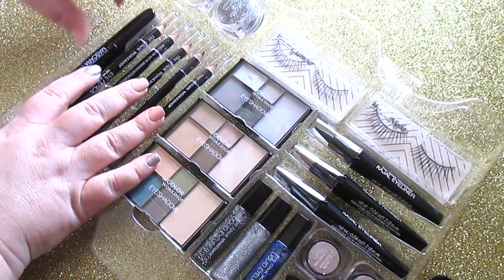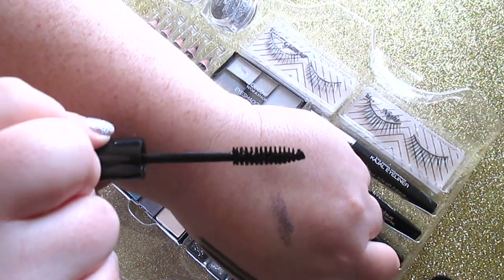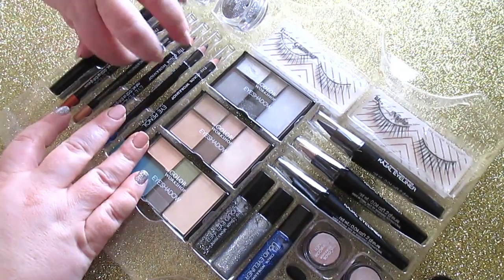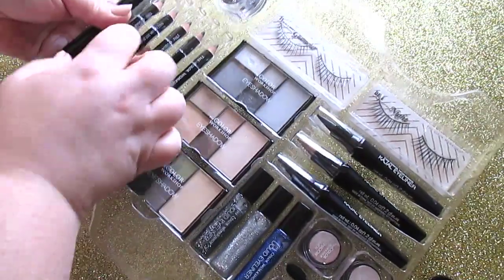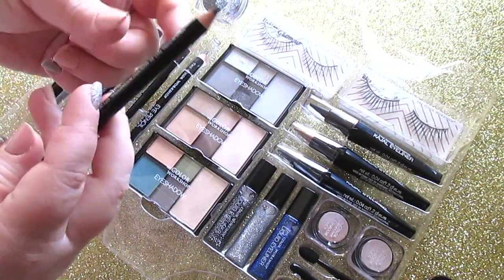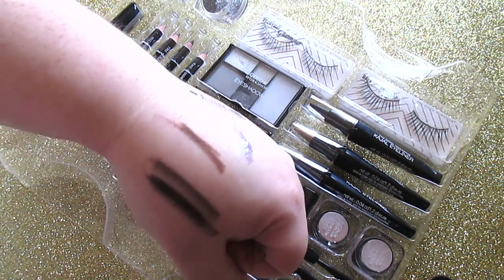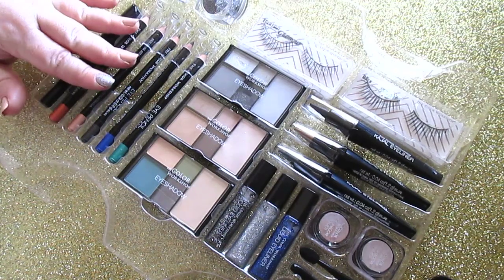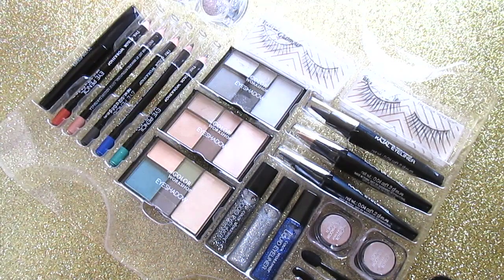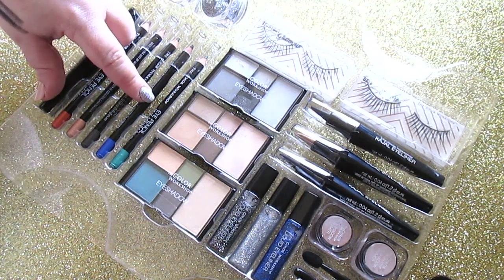Looking at the mascara wand — it's labeled Extra Black. It's a regular mascara wand. Upon opening this and doing swatches I was a bit disappointed in one of the eyeliners — it has a pretty metallic painting on it and I thought it would be a metallic orange but it's just a basic brown. That said, a lot of kits don't come with basic colors so brown is always nice. You get a brown liner, a black liner, a champagne liner, a dark brown, a blue, and a green.